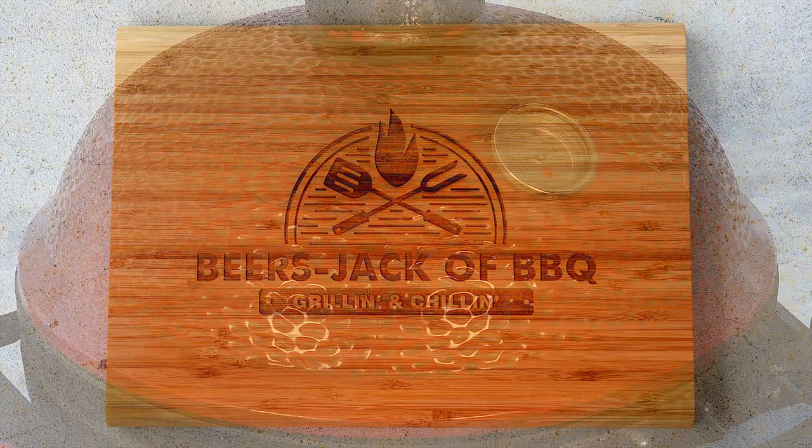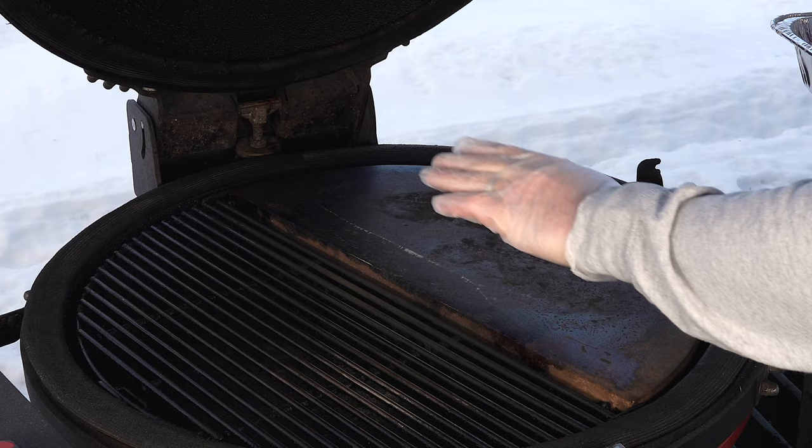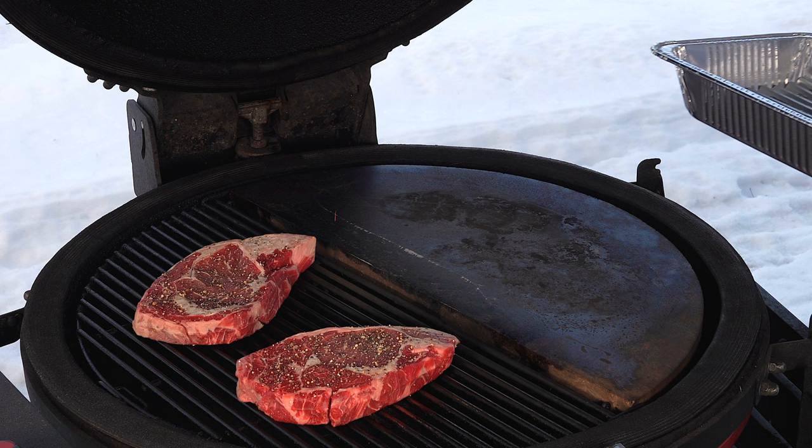Alright, gonna throw the steaks on. You can see I have it set up as indirect over here and I've got the soapstone on top here. I only got it running around 275 right now. I just want to bring them up — I am gonna probe one just so we get an idea. Once it reaches about 80, we're gonna start searing these things off, because we want medium rare to the rare side.